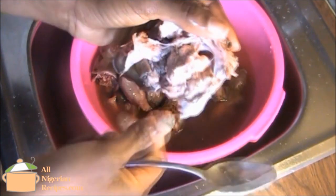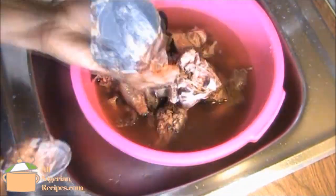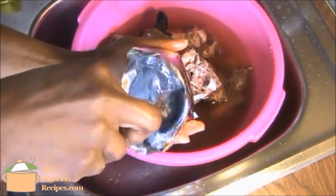Here I'm just separating the brain from the rest of the Isieru, because it is used to further thicken the palm oil paste, as you will see later.